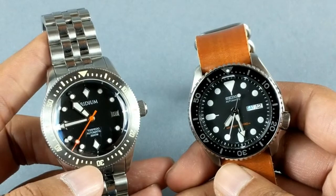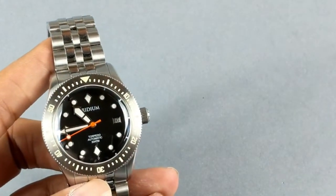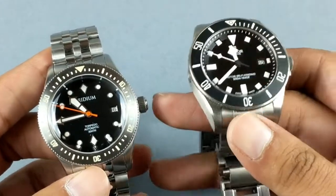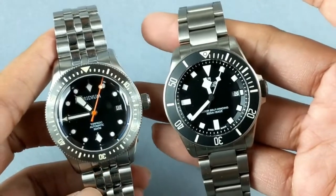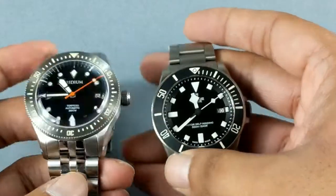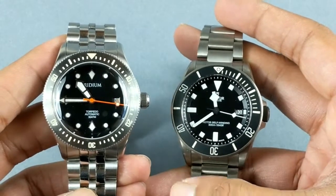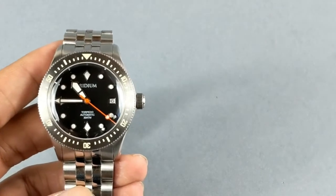For my next comparison, we have the Tudor Pelagos — an all-titanium Swiss diver tool watch, extremely sturdy. Size-wise they are very similar, and even the design cues with alternating brushed and polished edges are comparable. This makes for a good quality design, and that's what I really like about the Iridium Torpedo — because the Pelagos is a big favorite of mine.